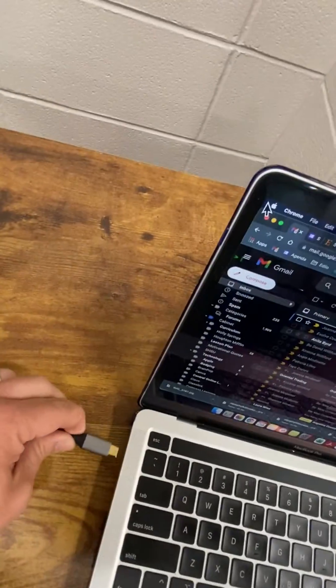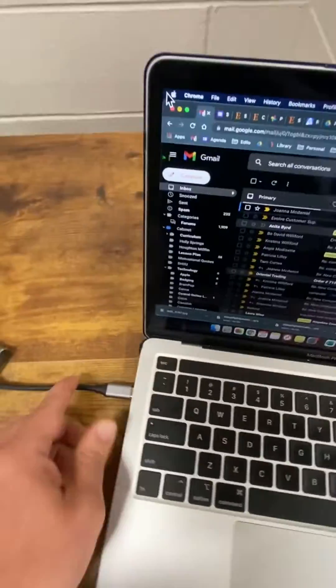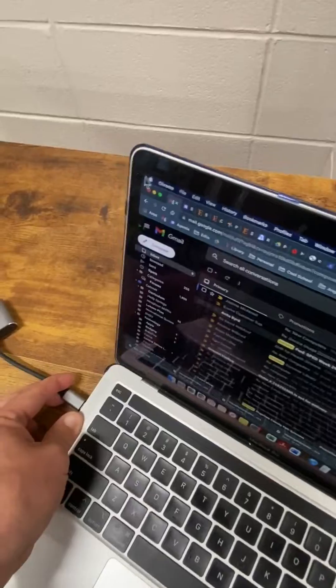So you're going to take that dongle and you're going to plug it into your computer. Plug the HDMI into your dongle.